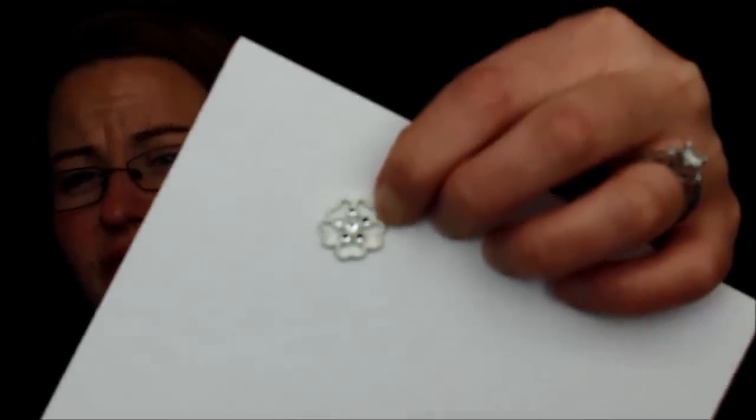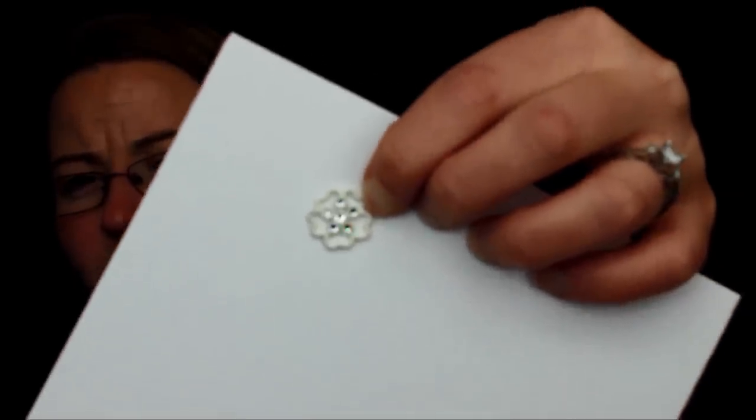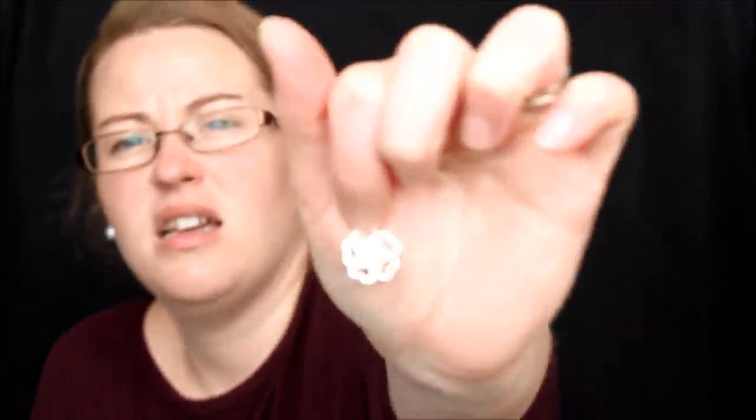Here are some gorgeous Falling in Love embellishments. They're actually vanilla — vanilla flowers with five little rhinestones around a center rhinestone. They're gorgeous and super fun to use.